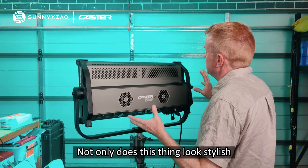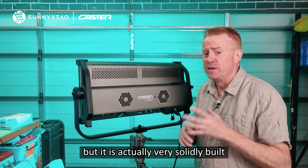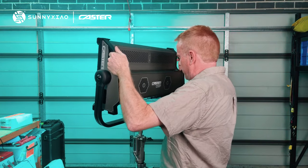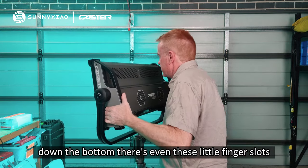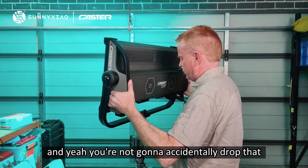Not only does this thing look stylish, but it is actually very solidly built. In terms of the style, some things I like — it's got these integrated carry handles. How good's that? Down the bottom there's even these little finger slots, so you can pick it up like that if you need to, and you're not going to accidentally drop that.